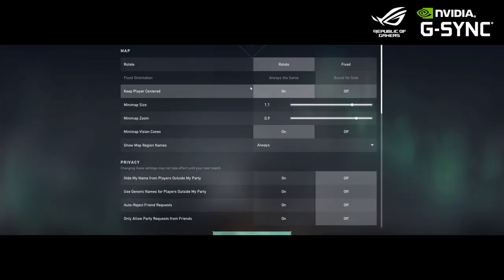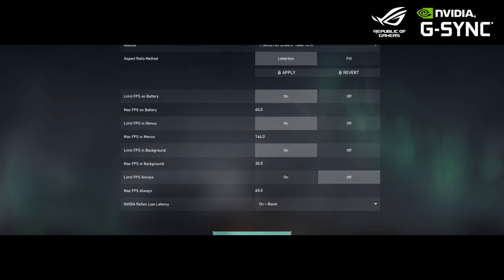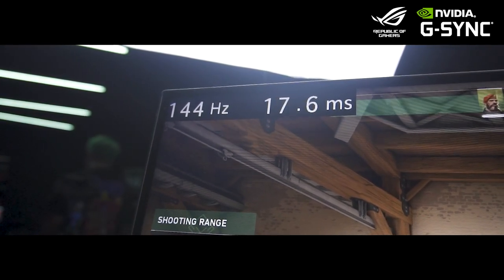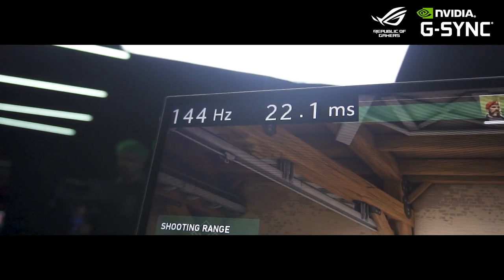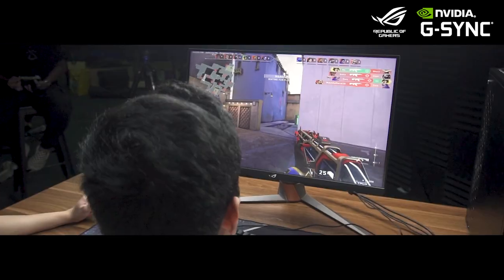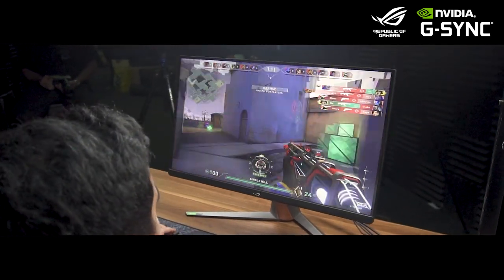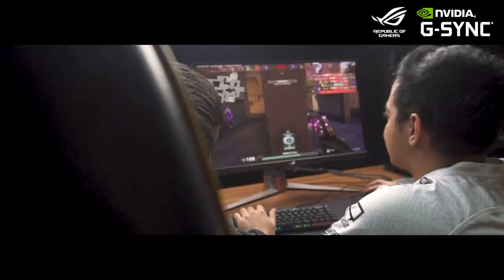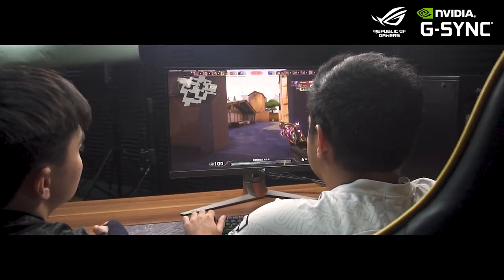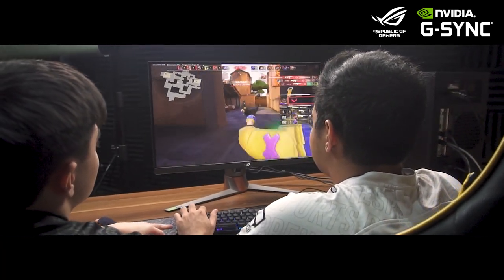Then we just have to get our gaming settings in order before we start testing out our NVIDIA G-SYNC Ultimate and NVIDIA Reflex. First, we're going to test out the average latency of Valorant without NVIDIA Reflex. As you can see here, it has an average of 16.9ms latency. An average of 16.9ms is not bad for the average FPS player, but as an esports player, I'm interested to know how NVIDIA Reflex can improve these numbers.